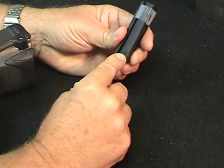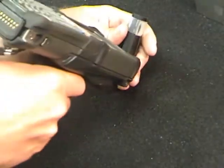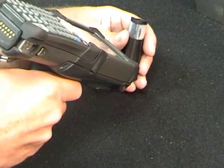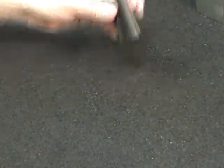The data matrix code is laser marked on this soft rubber surface. Again, it's black on black and this is a much more difficult mark to read. But it will read that mark depending on if we're getting reflection on lighting. So we're able to read that low contrast mark.